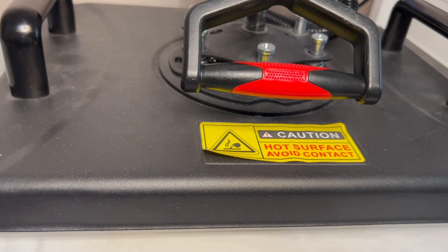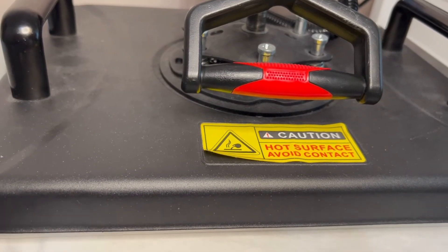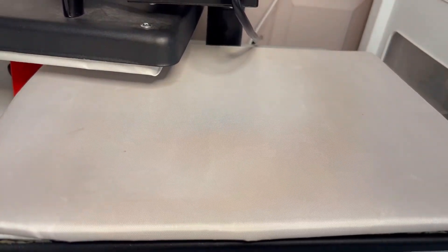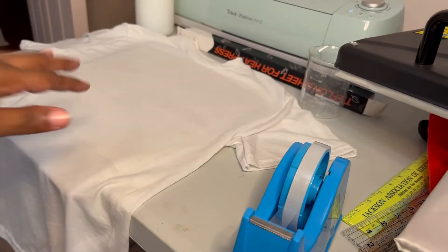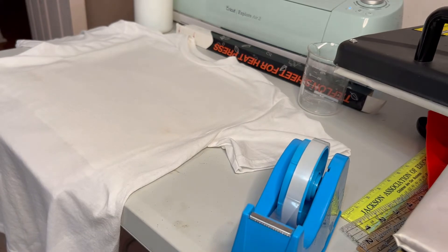So now our shirt's ready. We'll pop that up, hit the button, take it off, and now let's place our image. It's a little flat, a little crispy - it's kind of like putting starch on something. So we're going to put the image on, then we're going to wash it and see if it stays. We'll press it with our Teflon and see if it stays.